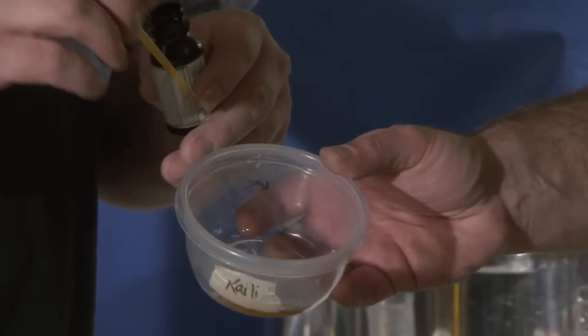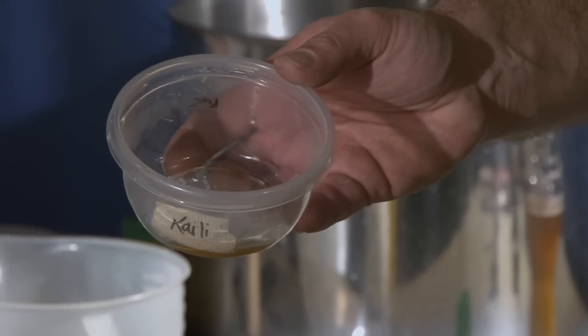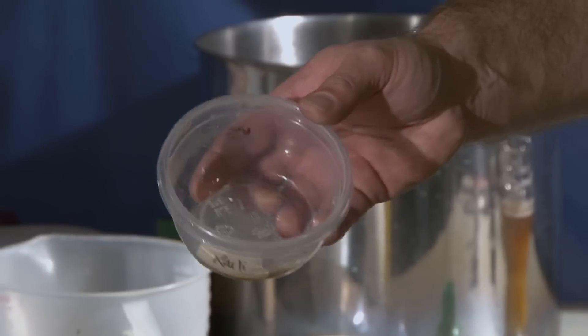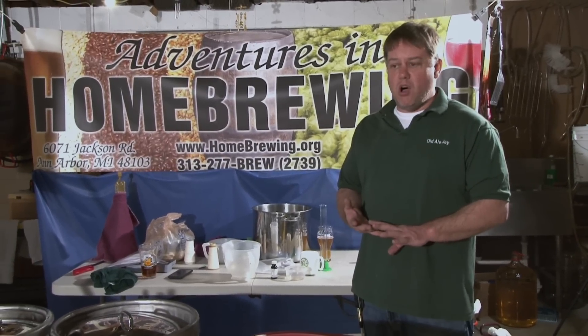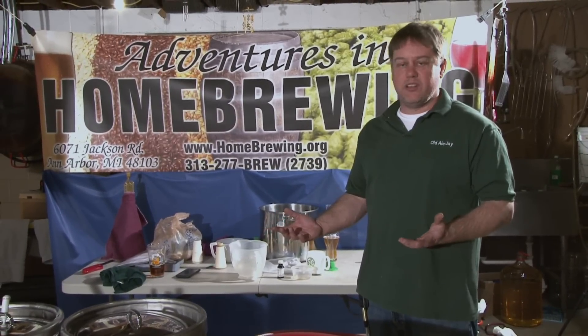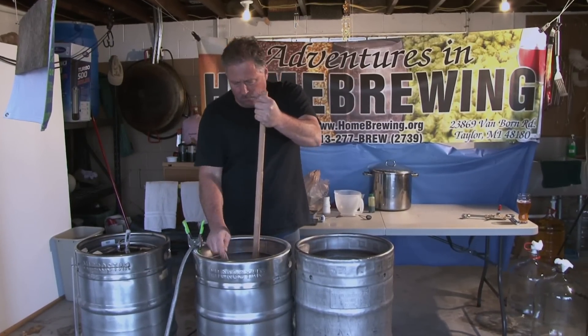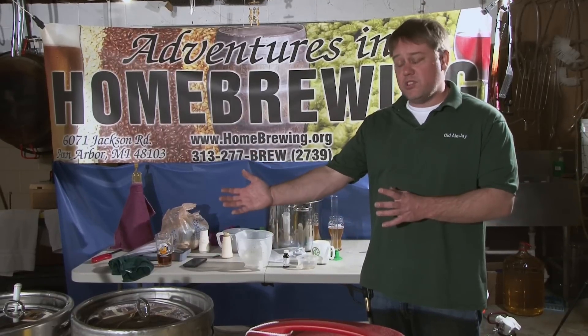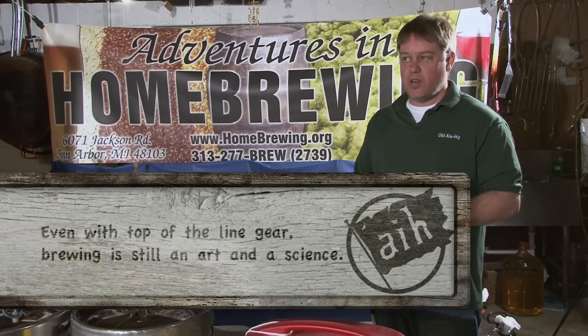One of the steps that home brewers often skip is checking for conversion in your mash. By adding a small amount of iodine, we can confirm that it has been converted. If you're not converted, you need to mash longer. If you skip this step, your thermometer may be off. Your malt may have high proteins and not converting as quickly as you think. Here we've got a $2,000 brew system — it's not converted. Many people would start sparging and unfortunately would end up with a bad beer.